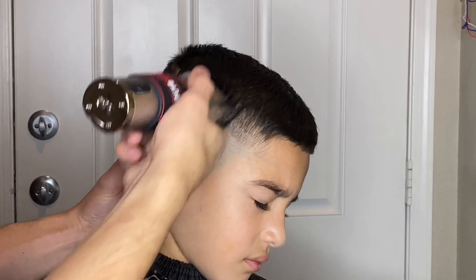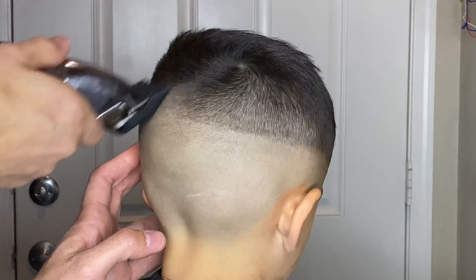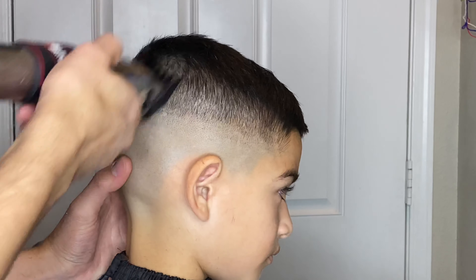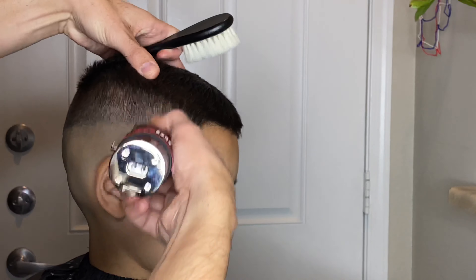With the number one and a half guard I have the lever all the way closed and at the very peak of his hair I'm just going to start flicking out and getting that blended evenly with the rest of the hair. I was very surprised at how well his hair was blending on this side of his head with each clipper guard that I was using.